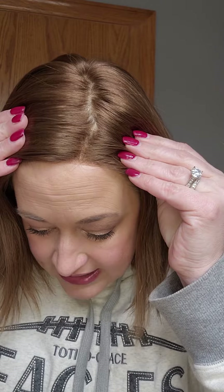This wig has a silk top, and oftentimes with the silk top you get a little bit of a transition between the lace front and the silk top. This one is a very good transition — it is not very obvious at all — but if you want to make it a lot more realistic...